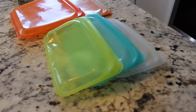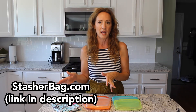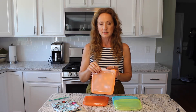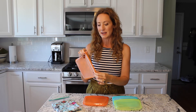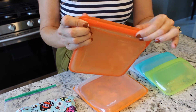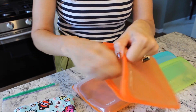So I came across these other bags, and I absolutely love them. They have snack size, sandwich size, and even gallon size. What's super cool about these bags is that they're silicone, and they zip just like a zipper bag. So I can put sandwiches in them, snacks in them — really anything that I would put in regular bags, in the snack size, sandwich size, or gallon size.